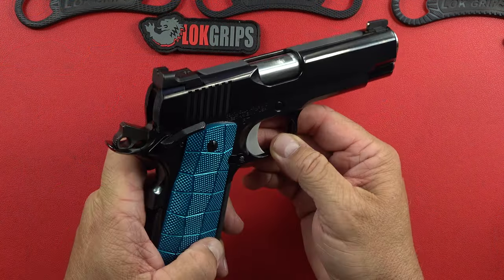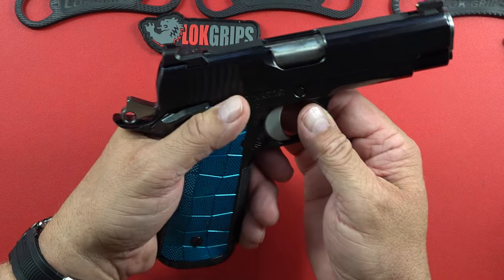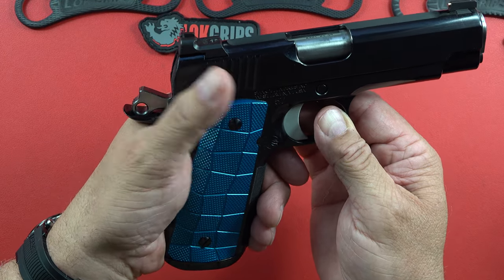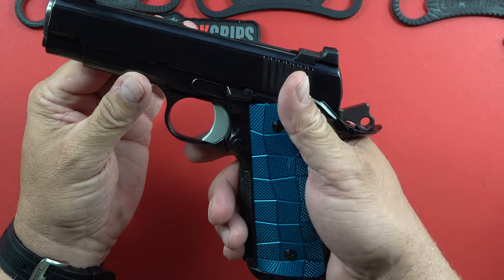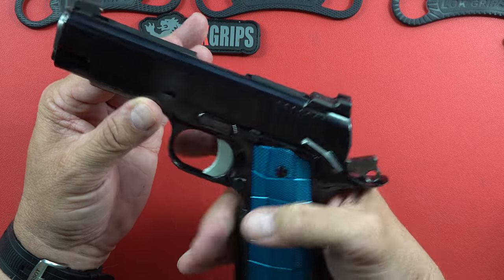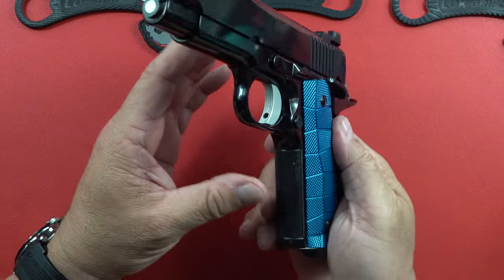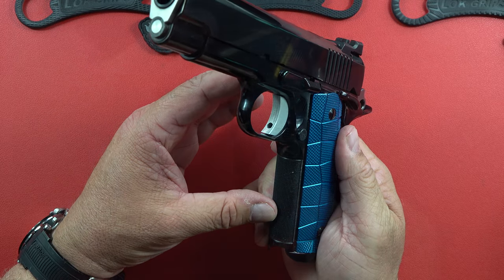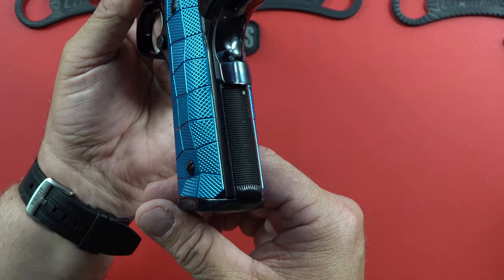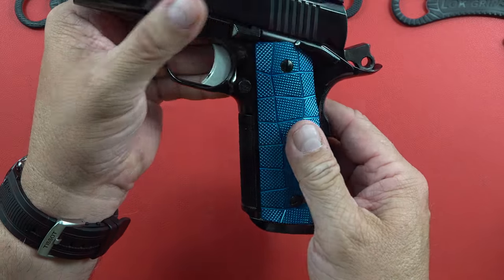This commander comes with an ambi safety — for lefties and righties. It's got some resistance to it and then it snaps into place, feeling so good in the hand. The front strap is done at 30 lines per inch and the back is also done — it's all part of that one-piece Stan Chen magwell. Super high quality, all forged parts, no MIM, no cast.